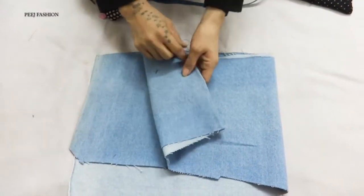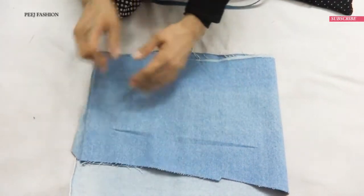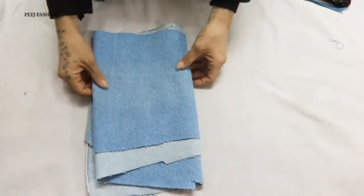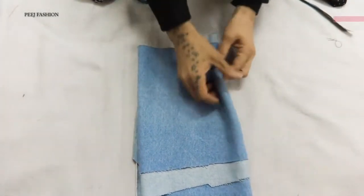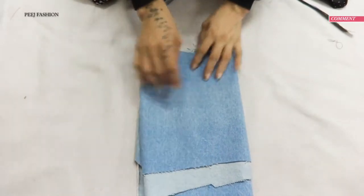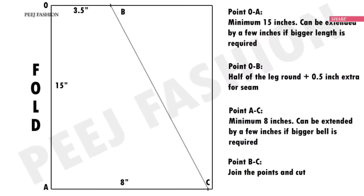I have to take my denim scrap fabric and fold it into 4 parts. After this, I have to make the length of each part, dividing it into 8 parts total. This center point is our point zero. We have closed sides and open sides, and we have to mark the length of the closed sides from point zero for each part.